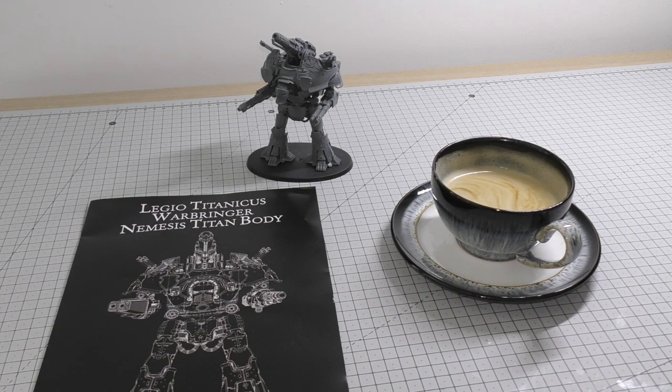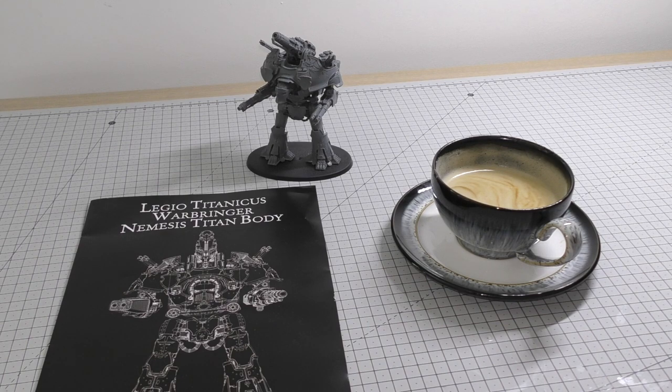So without further ado, let's get cracking. Let's have a look at my hobby space. I've got this big cutting mat. The first stage of these videos — this video in particular — is just getting the basics down for these 10–15 minutes or so: giving you an introduction to the project, showing the workspace and the tools, and getting you set up ready to build it.